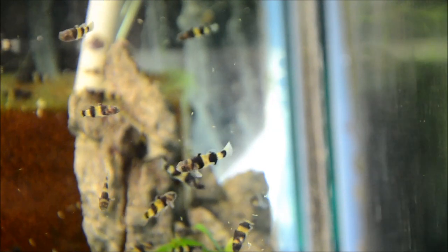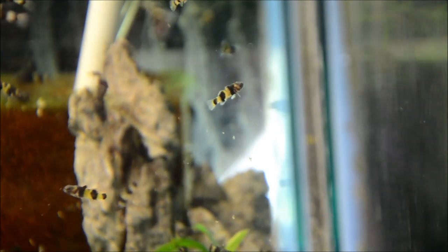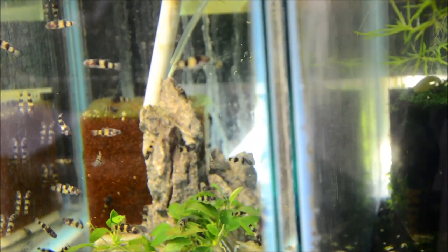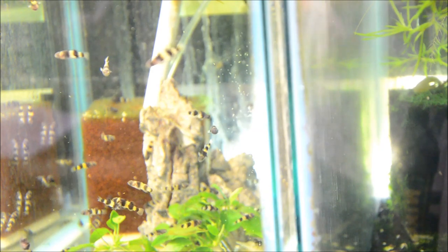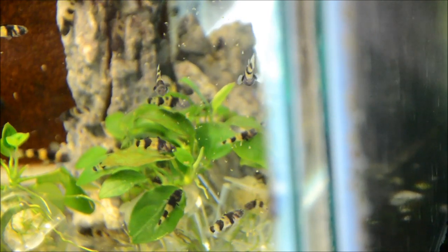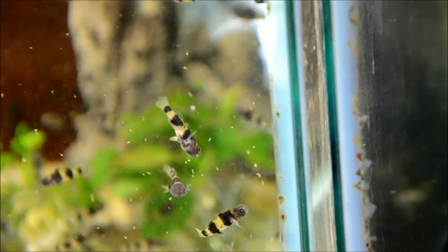I've dropped in a frozen cube of Daphnia, which is a good-sized food for these guys. It slowly falls through the water column and everybody starts getting really excited and darting around to eat. I have a whole lot of these little guys in this aquarium and I've not noticed any issues with aggression — part of that is probably overcrowding, but a lot of it is that they're really relatively mild-mannered. You can see the boys are really firing up yellow with this frozen food and are absolutely stunning.